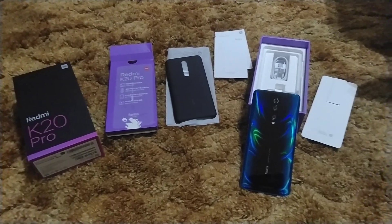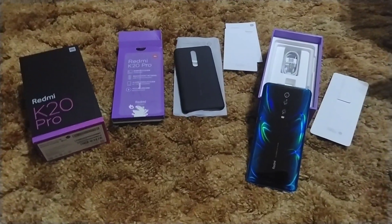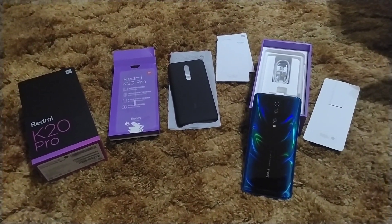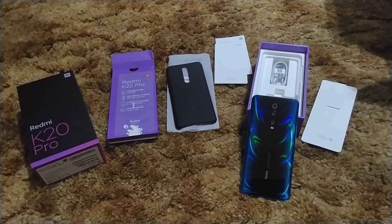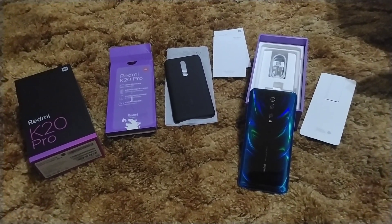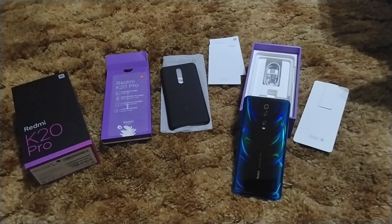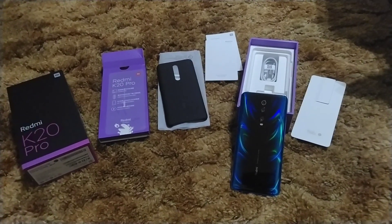Full HD Plus Super AMOLED, I should say. It has the triple rear camera that features the Sony IMX 586 flagship 48 megapixel. Cameras on this thing have actually been raved about in a lot of reviews, and they work very well.